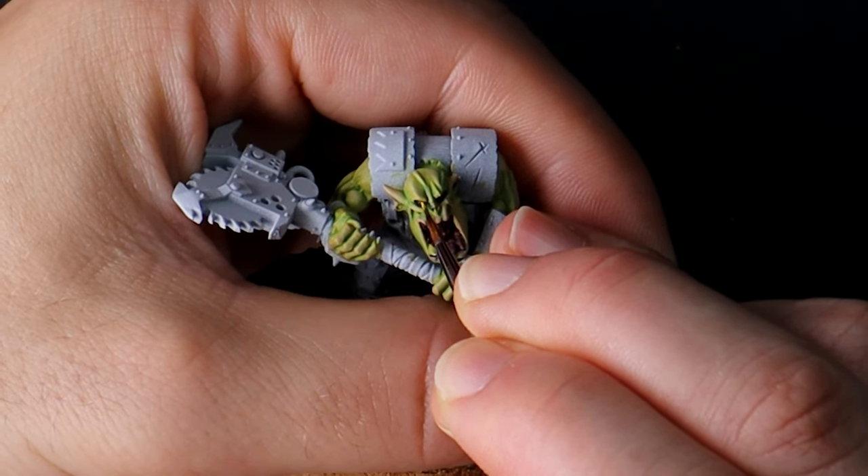Easy edge highlight with off-white and we're close. A few quick and simple darker lines in the shadows — I'm using Katachan Flesh, but any darker brown will work here.